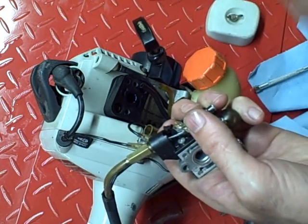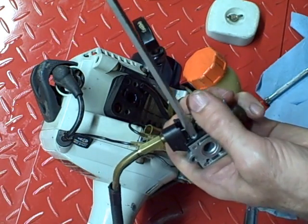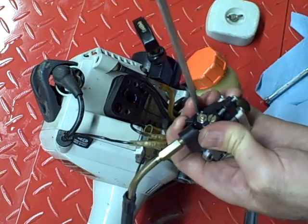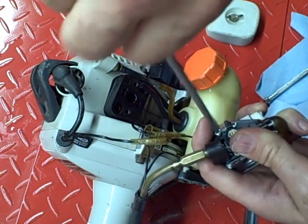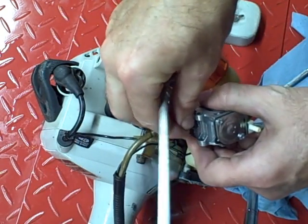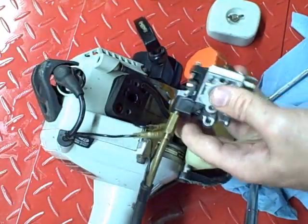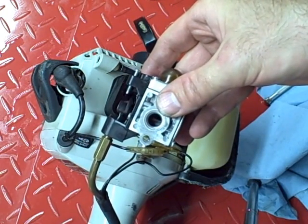Go ahead and tighten these down — there's four of them. After you've got that on, make sure it operates correctly. You can see how it kind of rises up as it turns — that's what you want it to do.